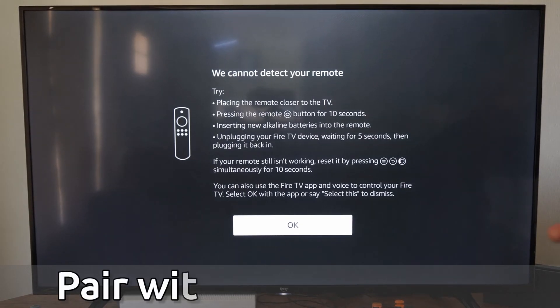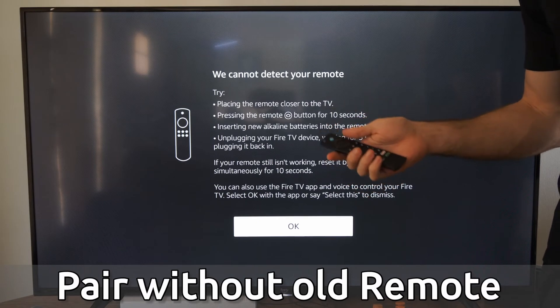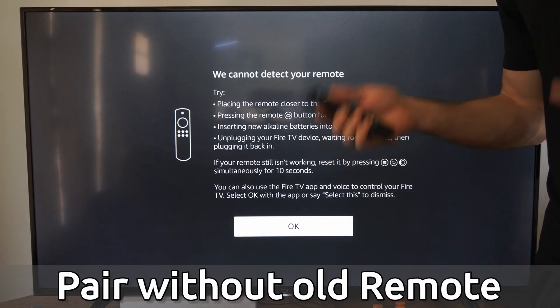Hey everyone, this is Tim from YourSixTech. Today in this video, I'm going to show you how to pair a new remote to your Amazon Fire TV without the old remote.